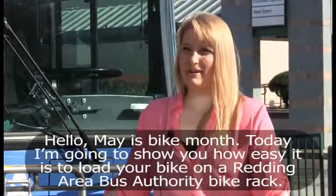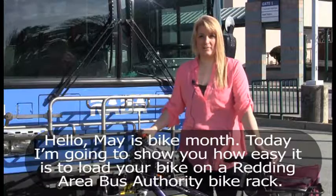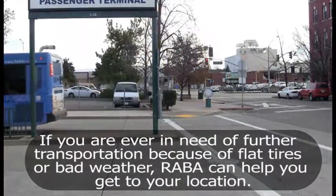Hello! May is bike month! Today I'm going to show you how easy it is to load your bike on a Reading Area Bus Authority bike rack. If you are ever in need of further transportation because of flat tires or bad weather, RABA can help you get to your location.